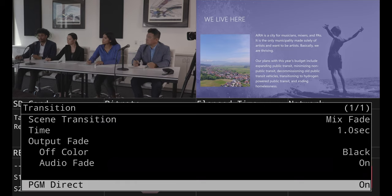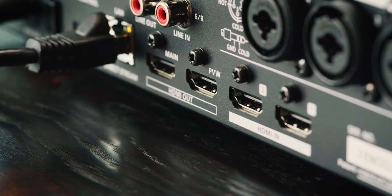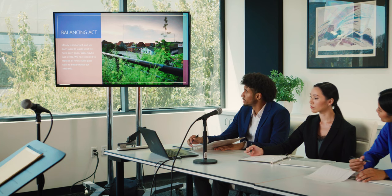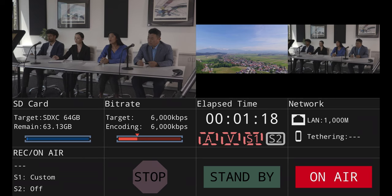And if you prefer to preview an input before showing it, there's a setting for that. Simply turn off Program Direct, and you can preview a source before your audience sees it. The HDMI output is an easy way to display your content on a large TV or projector. Once connected, your audience will see your production in real time. And the preview output is a copy of the LCD screen's multi-view, which is helpful if you want to work with a larger screen.